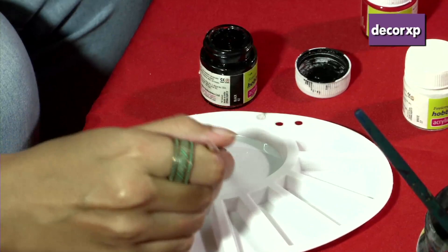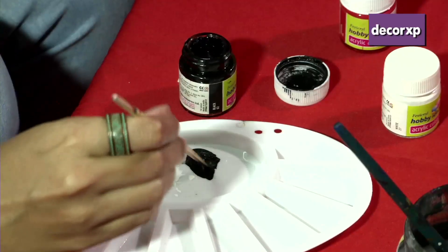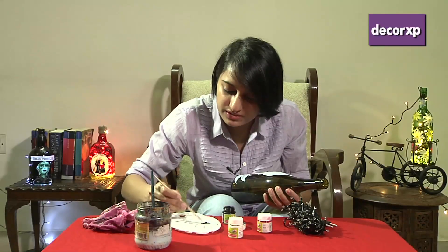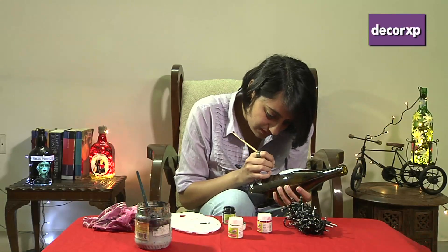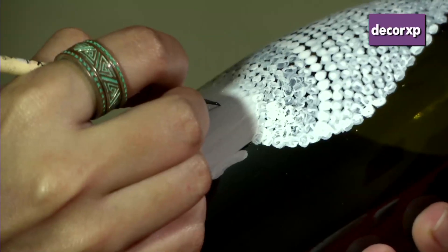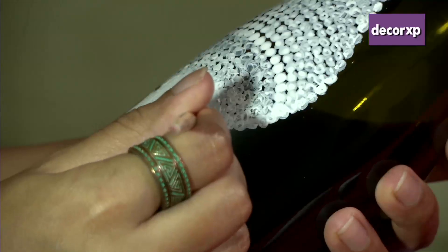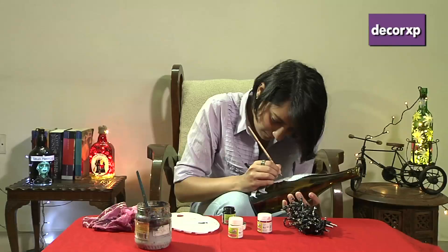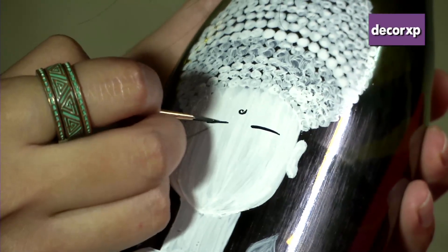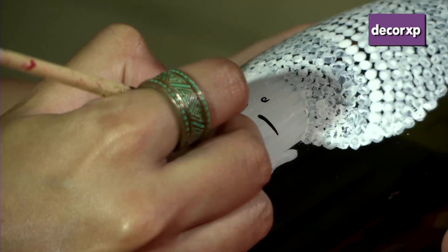Next we have to get on with the detailing. We're going to take some black paint because we need to make the eyebrows, the nose, and the eyes and lips. We're going to start with the bindi, right in the middle of the head, slightly above the two ears. After the bindi, the eyebrows — both sides need to look alike, so be very careful. Next is the nose, which is going to go down slanting from the eyebrows.